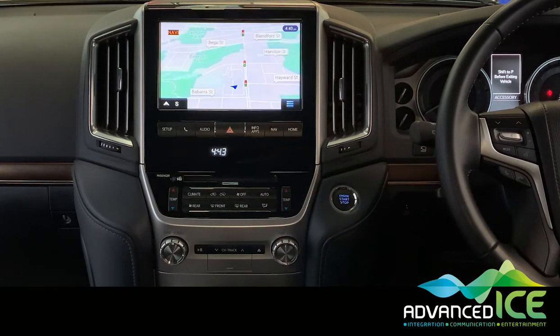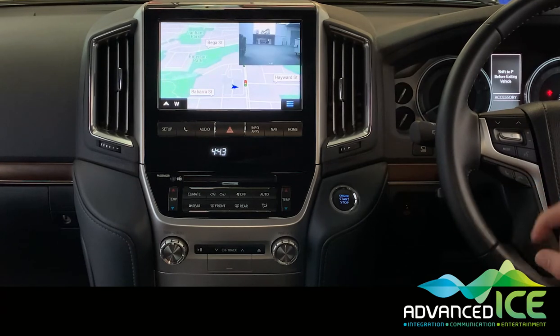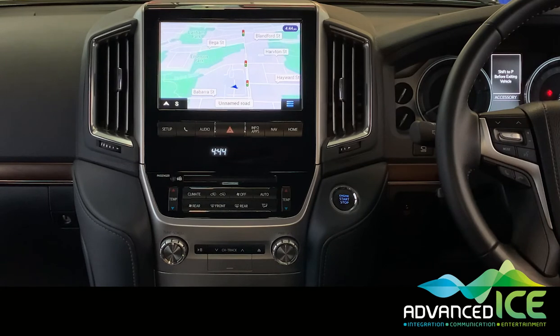A long press takes you straight back to our navigation. A long press of the hang-up button again allows the picture-in-picture mode to be viewed while looking at the navigation. Long press the hang-up button again and it goes back to our full screen navigation.